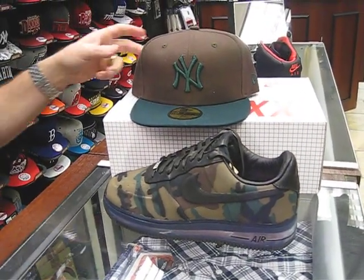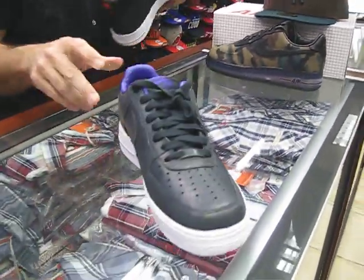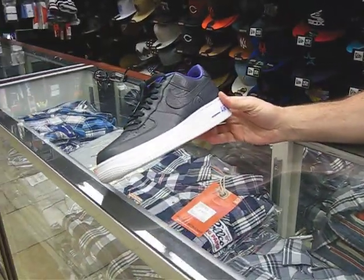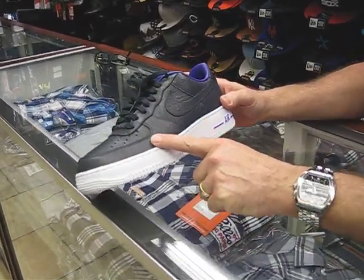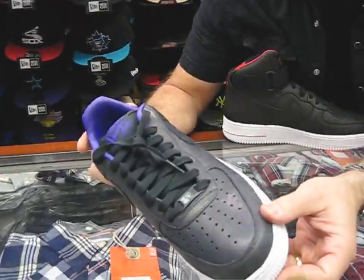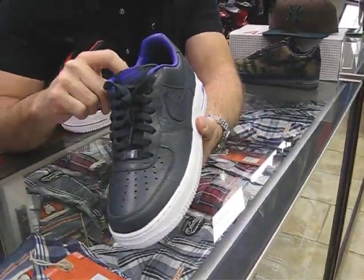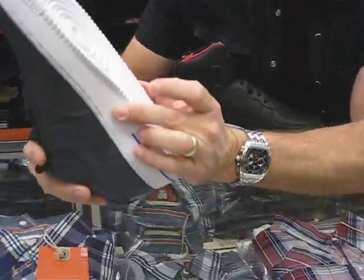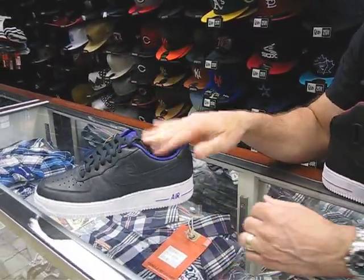So that's the Air Force Supreme I'm calling it. Now we've got two other ones here. This is what's called the Black Mamba — it's actually an anthracite color, made for Kobe Bryant. If you look real close, it has like a crocodile faux print on the leather, which really came out nice. They've got the purple inside for the Lakers color. It's got a white bottom and a little purple on the air back here. Nice looking shoe — that's $135.